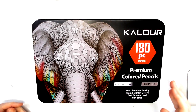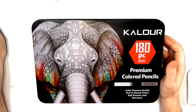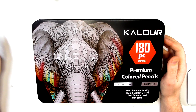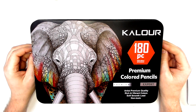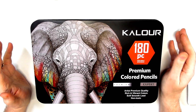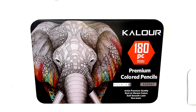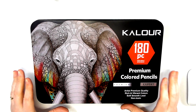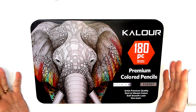Hey guys, Harry here from the Art Gear Guide. Thanks very much for joining me today. As you can see, I've got a review here of the Kalour colored pencils — this is the 180 set. As always, I will have prices and links and set size availability over on the written review on the Art Gear Guide, but today I just want to talk about these pencils and show you as much about them as possible.